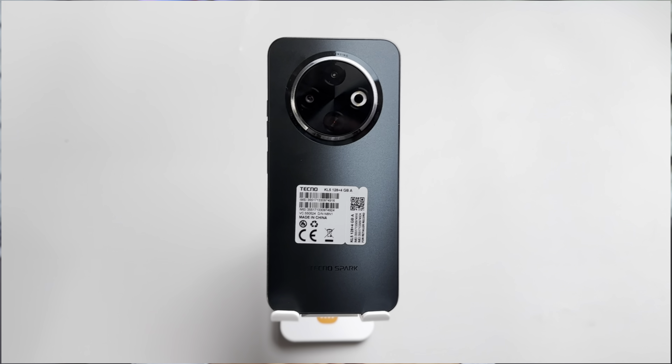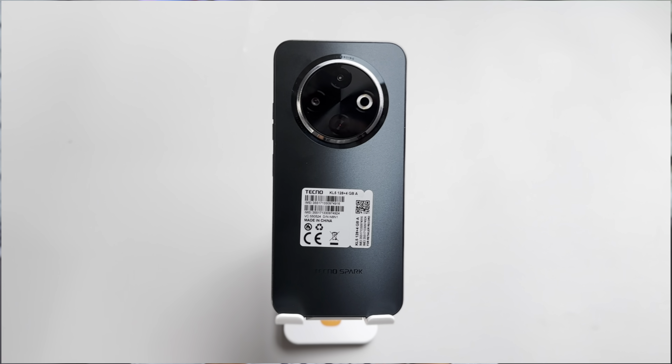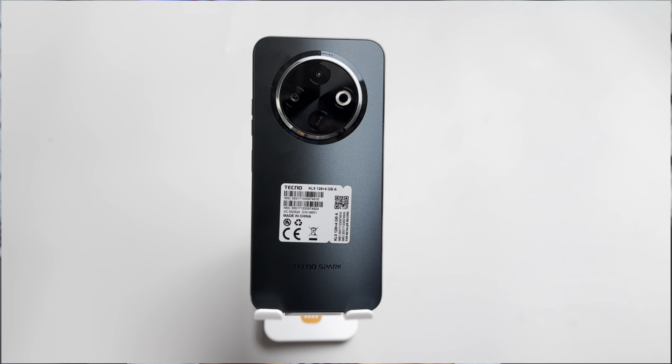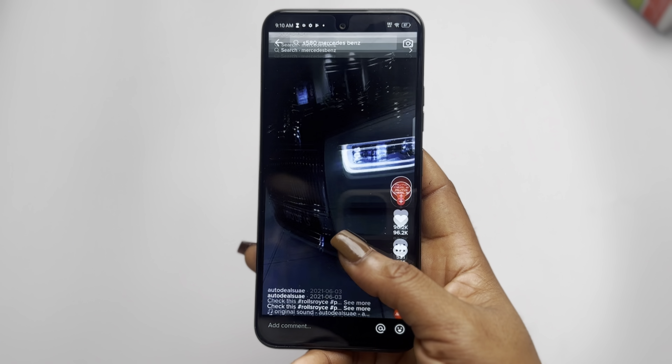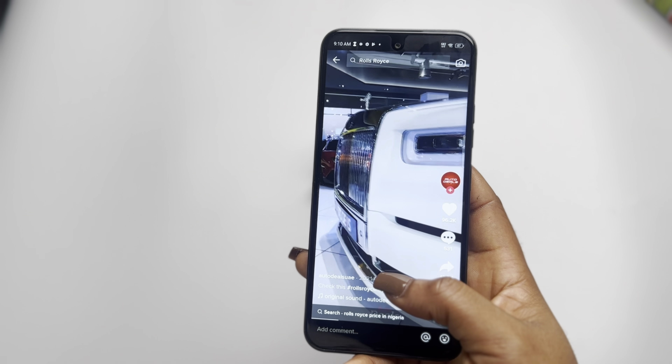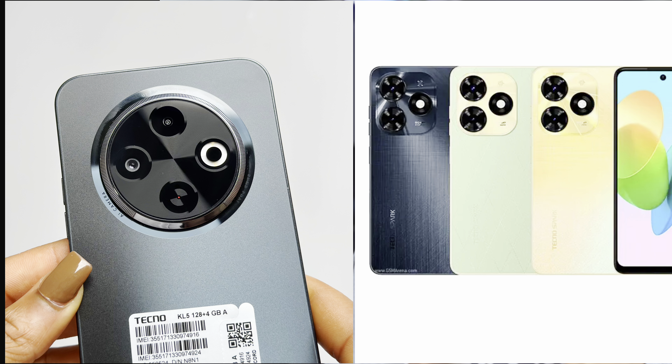If you've been keeping an eye on the budget phone market, you've probably seen or heard of the Techno Spark 30C. It's Techno's latest attempt to pack some pretty decent features into an affordable device, but does it actually deliver? Well, that's what we're here to find out. I'm going to be walking you through my experience with the Techno Spark 30C — the good, the not so good, and everything in between. I'll talk about how it feels to use day-to-day, where it needs some improvement, and how it compares to the older Techno Spark 20C.